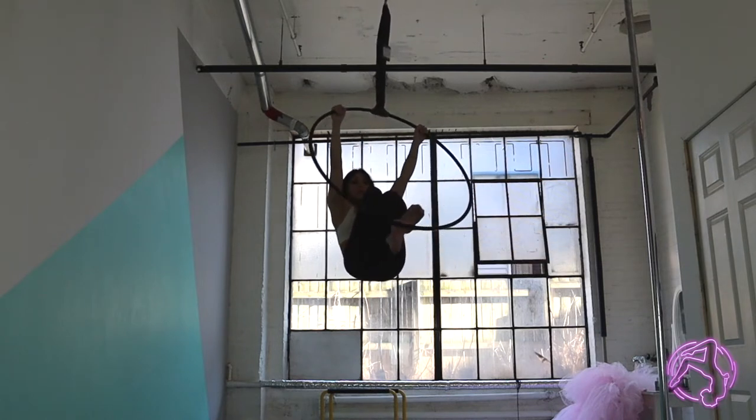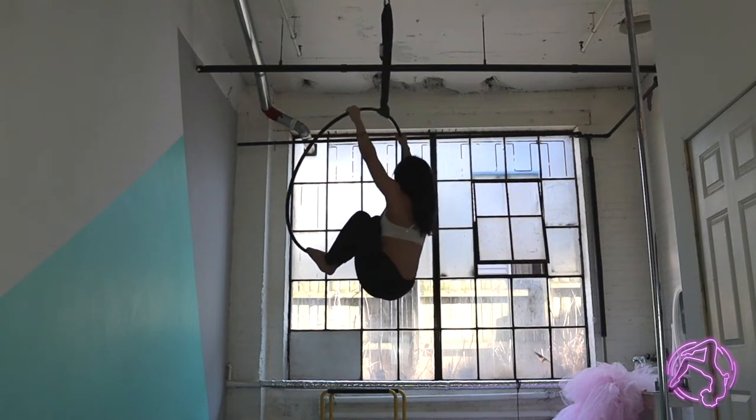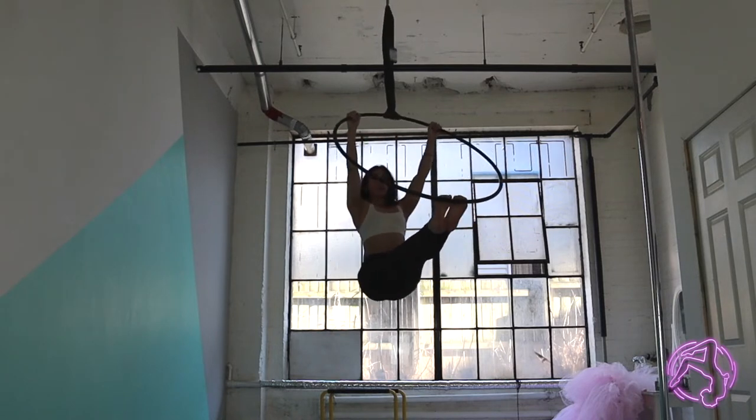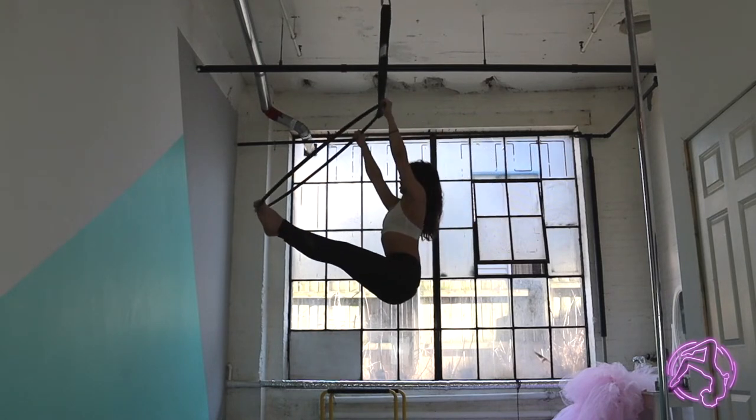Now I'm going to bring my other foot on, push out, lock out the knees, roll the shoulders back and down, and open up the chest. We're going to come into this little pike position.